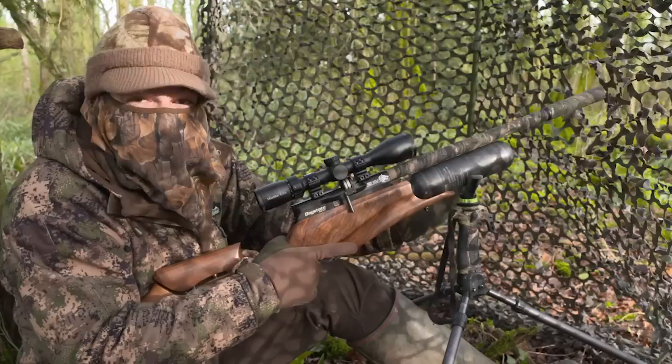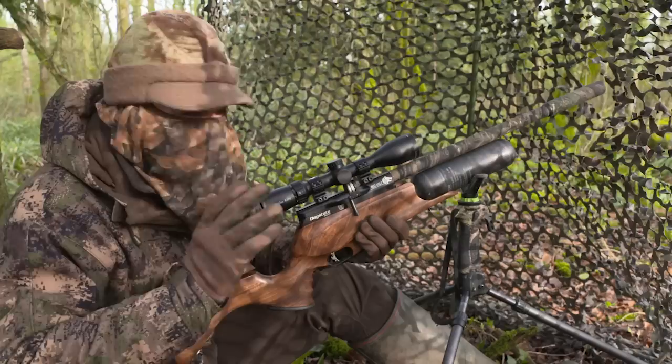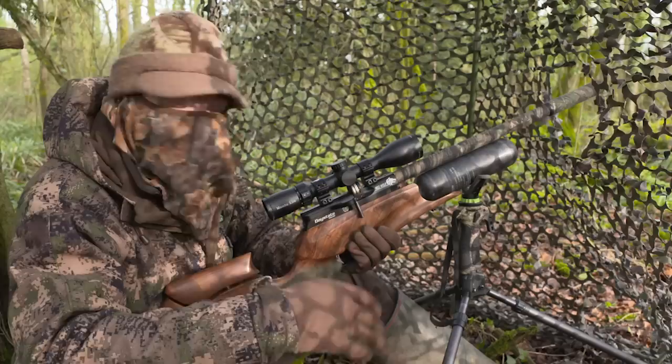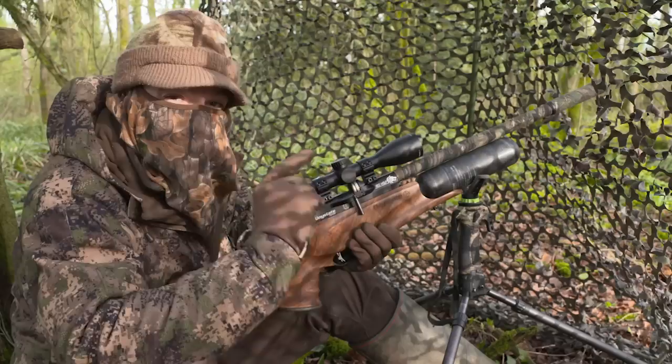What a shot that was. Caught that one right between the eyes. Unfortunately we are going to have to make that one the last one. It's a Saturday morning and as is often the case we've both got family commitments back at home. But what a session it's been. The squirrels have been absolutely piling into the feeder. I'm in no doubt at all that there are still plenty more to be had from this spot. So once I've picked up all these squirrels that we've shot this morning I'm going to refill the feeder and I'll be back for another go at them very soon.